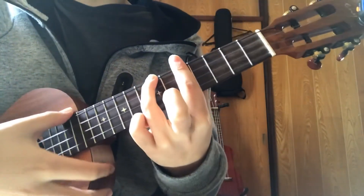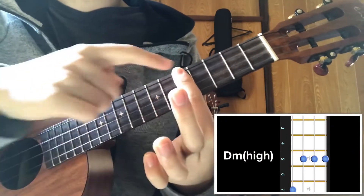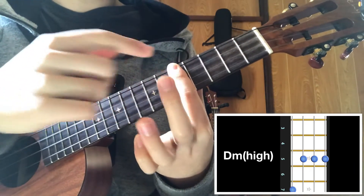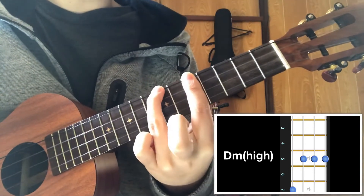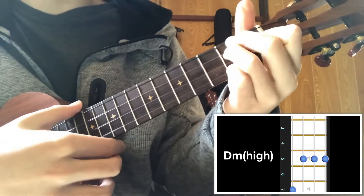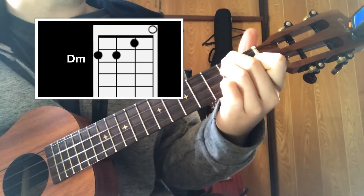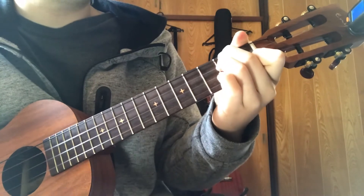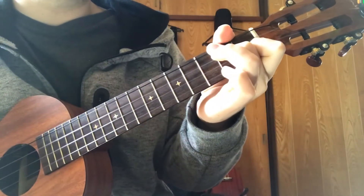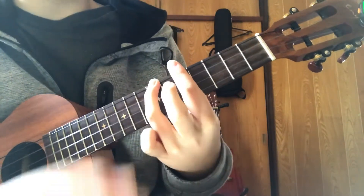The next chord you need to know is D minor. Bar the fifth fret with your index finger and with your pinky finger on the top string of the seventh fret. Normally you play D minor like this, so if you like it you can play D minor in the open position — it sounds the same. You can replace D minor with either shape, but I highly recommend you to play D minor up here because you can control the ringing.